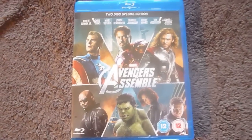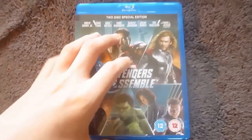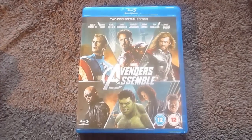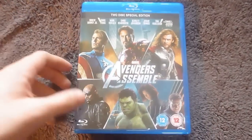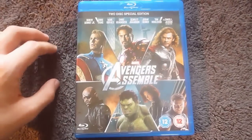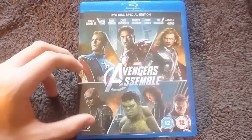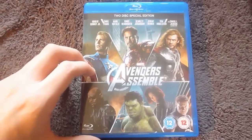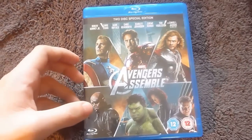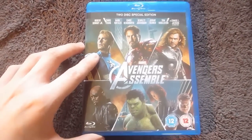So that's the Sainsbury's exclusive Avengers Blu-Ray edition. Really nice set and I'm really looking forward to watching this film again, because I saw it only once at the cinema. Much like Hunger Games, it is one of my favourites of the year. If you see this available, get it — because it's a really nice set and you've got exclusive bonus features. I know Liam's ordered the HMV Steelbook, so I'll link his unboxing of that in the description. Great set, great film, I really recommend it.